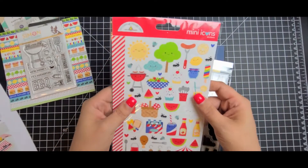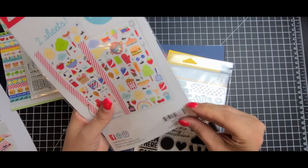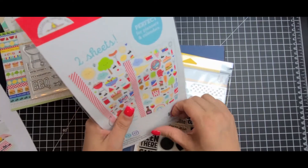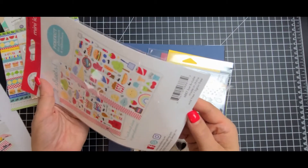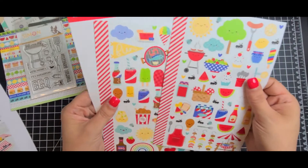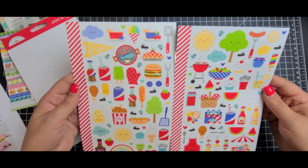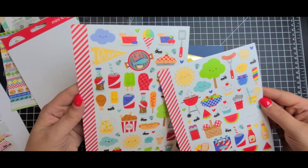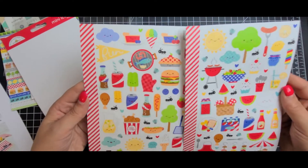Then you get two sheets from Doodlebug Designs of stickers. I don't use a whole lot of stickers in my card making, but I feel like with these I would, just because they flow with the whole theme of the kit so well. So you have two different sheets, which is nice. You just have all your little picnic items. I love the little flies — how cute is that? I didn't even notice that they have the little flies on them. And of course the little ants. It's super cute.